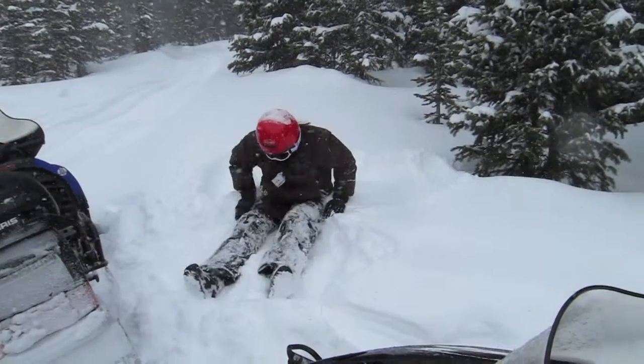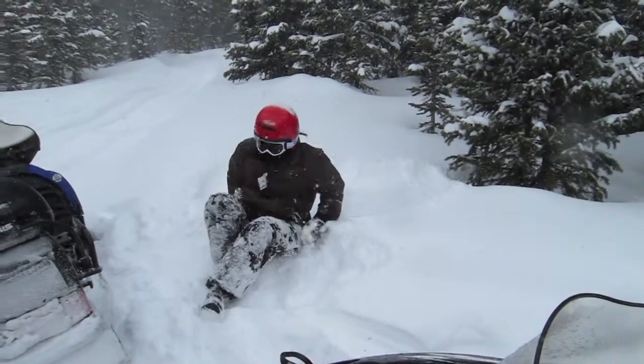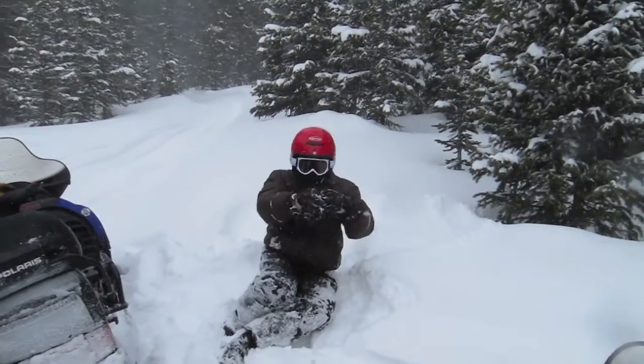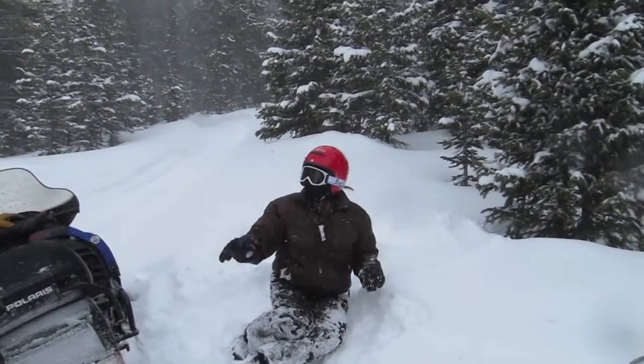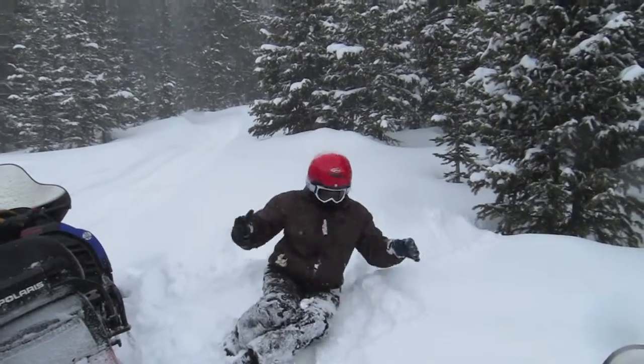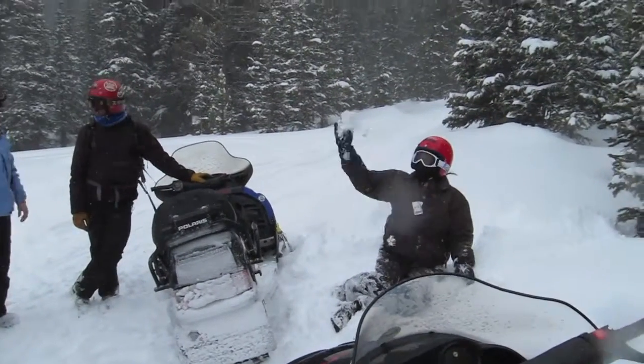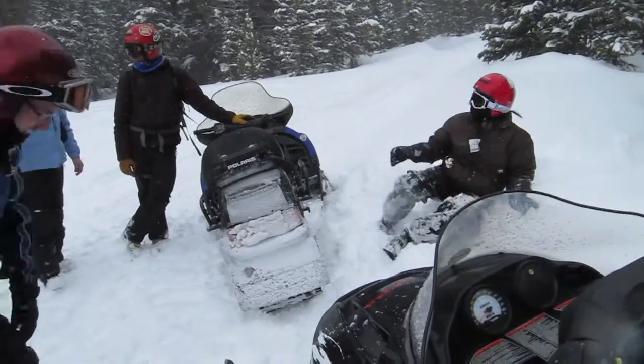You guys were going to bring kids but decided not to? They didn't want to. Seriously? Snowmobiling? 17 and 14 and they said no. They just kind of tracked me yesterday. I'm kind of glad now — it's not really good for you.